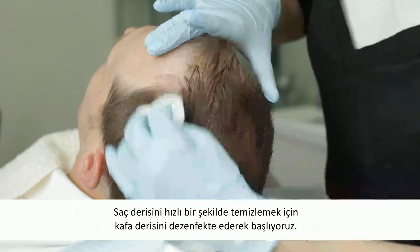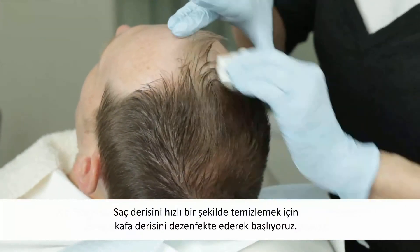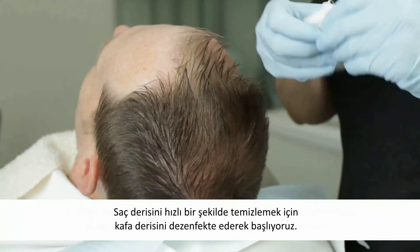We begin by using a disinfecting towel to quickly clean the scalp. Simply wipe over the scalp areas that are being treated.